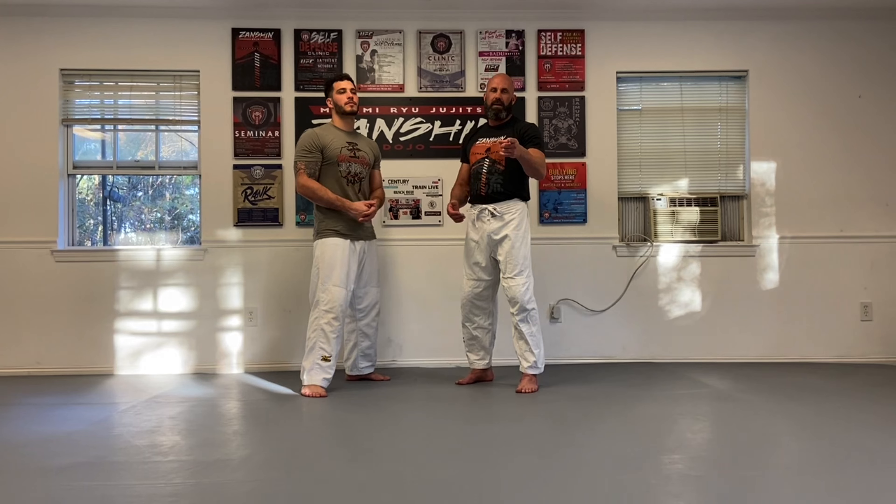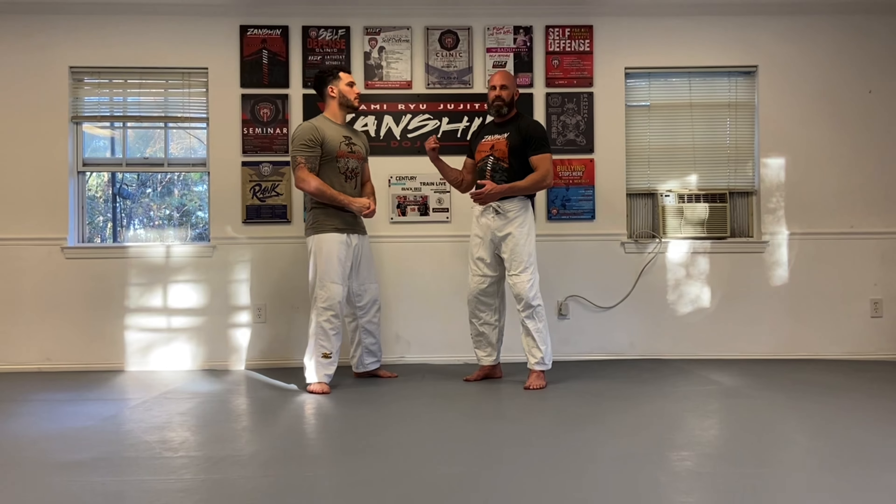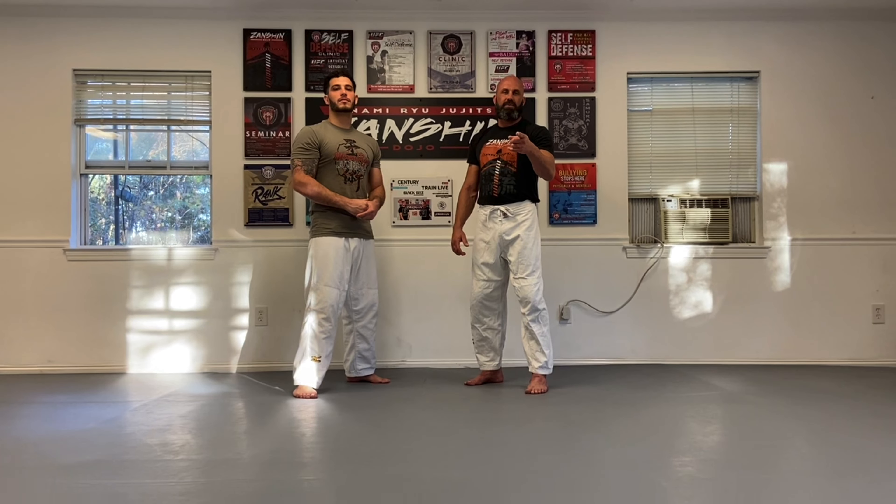And that's Tai Toshi. Thank you all for tuning in today. Thank you, Jose Lopez. Happy to be here, my friend. And thank you, Sensei — a shout out to Sensei and Zanchin Dojo. All the social media links will be in the description below. Remember to like, comment, subscribe, and hit that notification bell to see upcoming videos.